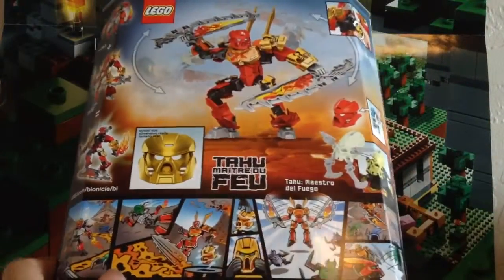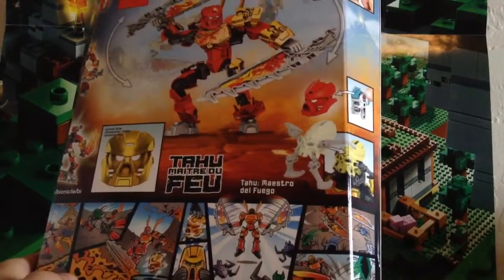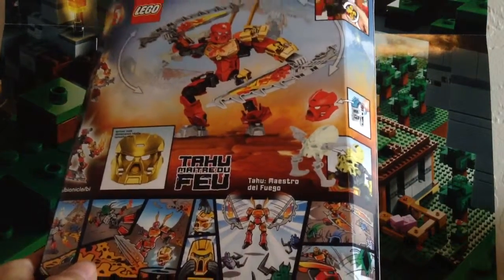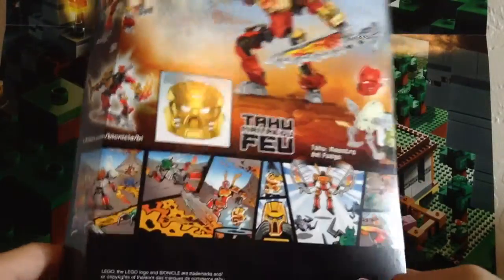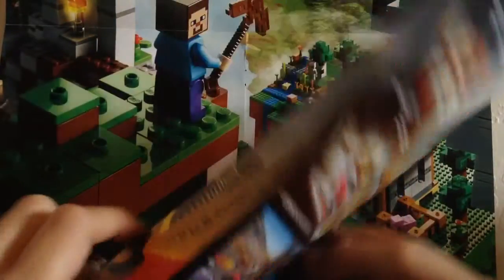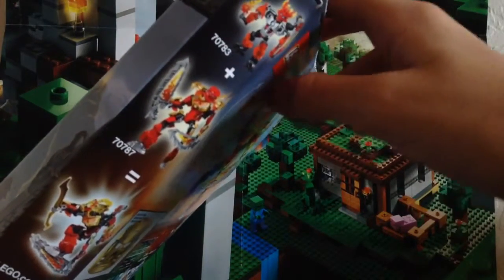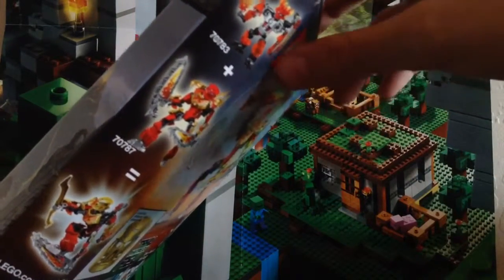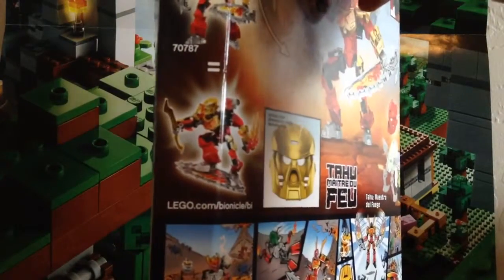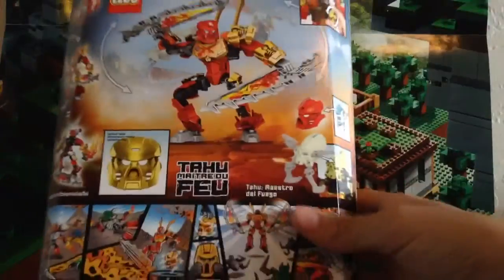Then we have a picture of the set. On the back, it shows all the action features, including the gear function, the pop-off mask function, and how you can attach the Skull Spider to Tahu's face. You also get a little comic with Tahu. On the side, there's info on how you can combine set number 70783, the Protector of Fire, with 70787 Tahu Master of Fire to make the ultimate Tahu combination model, or you can just keep them separate.